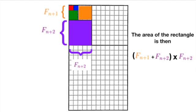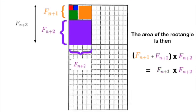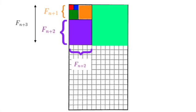Suppose that we are in the (n+2)th iteration. The side lengths of the rectangle are then f(n+1) and the sum of f(n+1) and f(n) respectively. This is then obviously equal to the product of f(n+1) and f(n+2). Note that after this iteration, we can tag on a square of side length f(n+2), and the diagram is hence self-perpetuating.